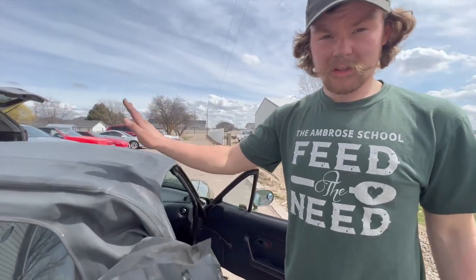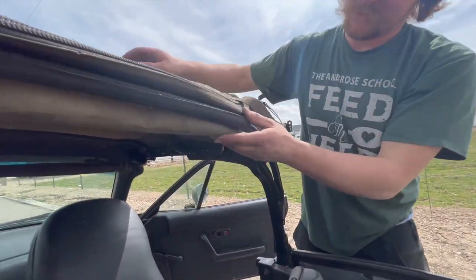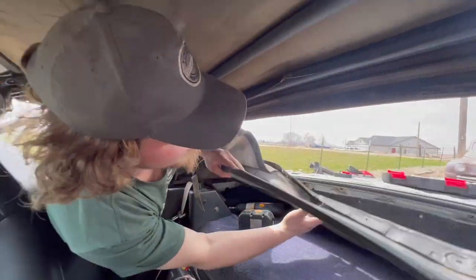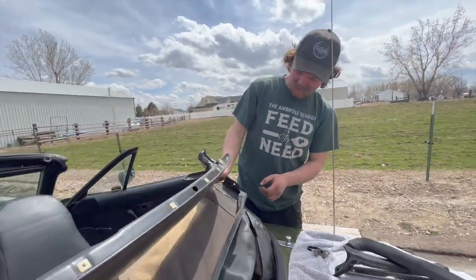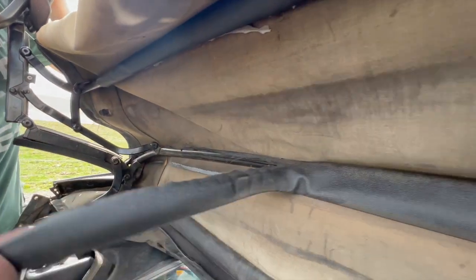Now we should be able to roll this back over and show our listing attachments — that's where the top attaches to these bows. Here's our first listing attachment. We're going to go ahead and unzip the window out just to make it a little easier. We're also going to remove the header and header rail. You can see it's still holding on with the cable which attaches at the other side, so we're going to remove the listings from the back on. You can see the top's just ripping, which is fine.